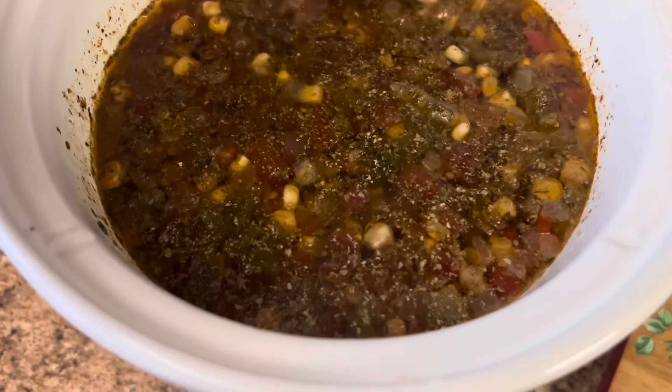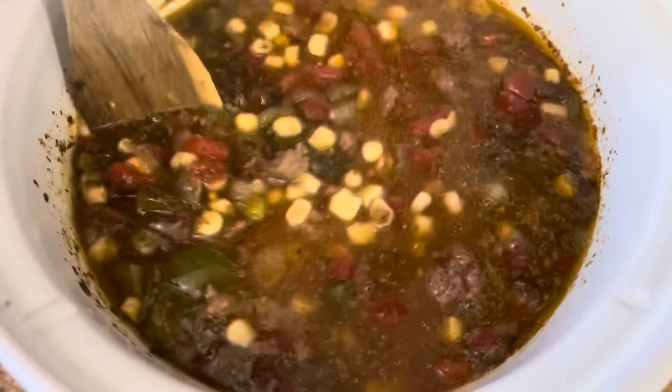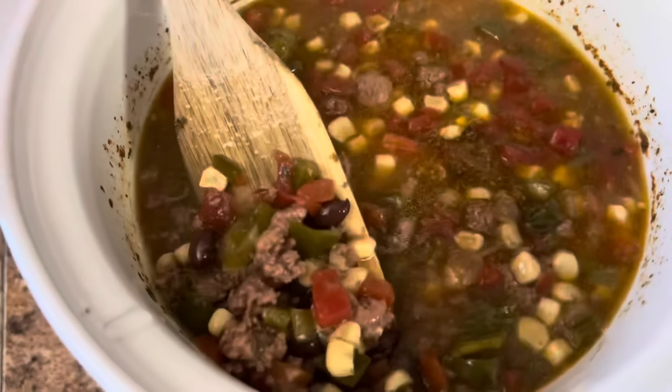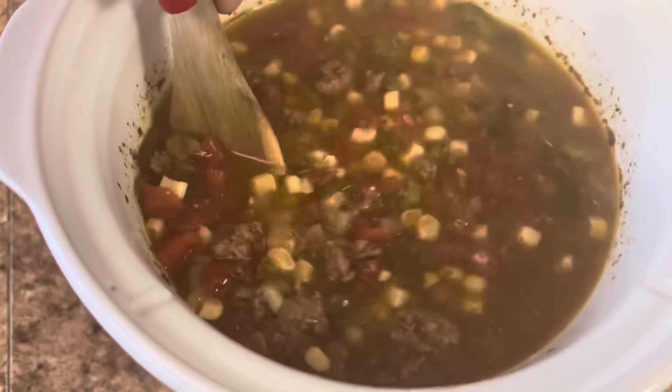We are home from work. I'm just going to go ahead and give this a stir, and we're going to serve it up with some sour cream, some cheddar cheese, and some chips. But this is going to be so good.